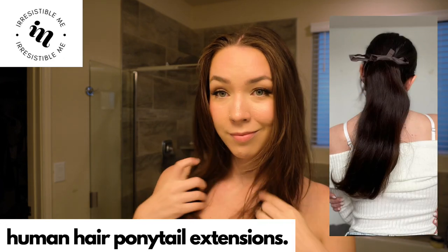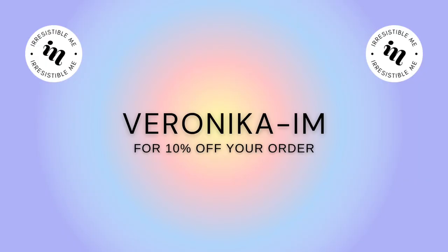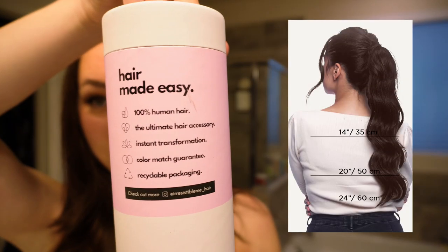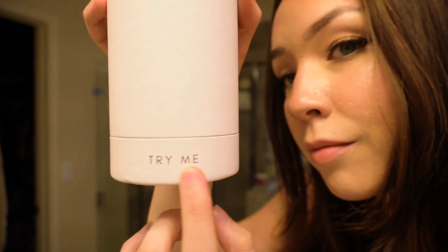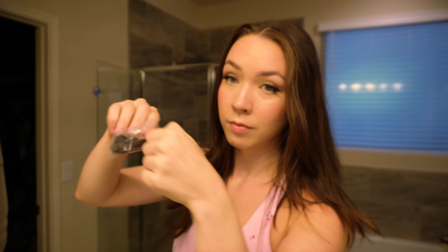Let's pop off our headband because we're finally in the hair tutorial portion. Today we're trying Irresistible Me's new ponytail hair extensions. Full disclaimer — they didn't sponsor this video but they did send me these extensions for free to try and review, and they offered a 10% discount code for my viewers. The code is veronica-im and it will give you 10% off your order — I do get a small commission if you use it. The link and code are in the description below. I previously reviewed their full extensions and knew the number two chocolate brown color was a perfect match for me.